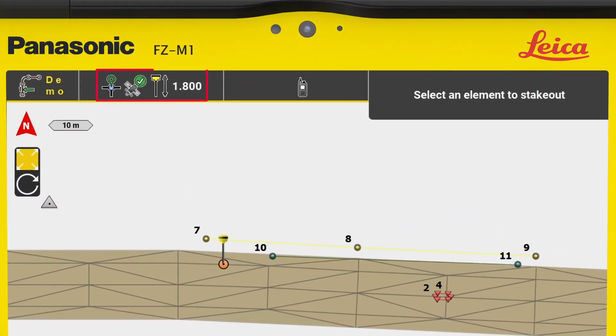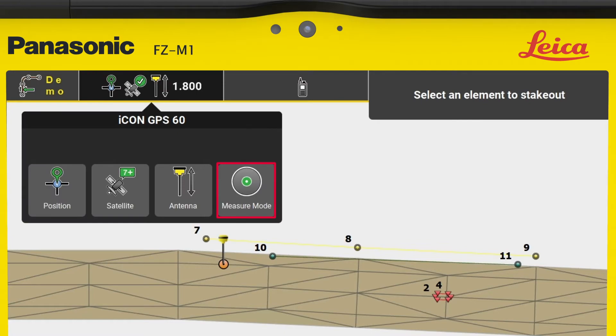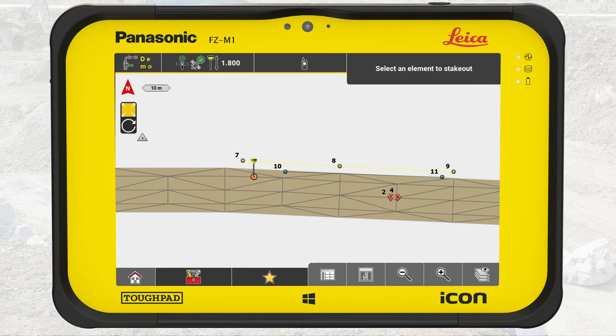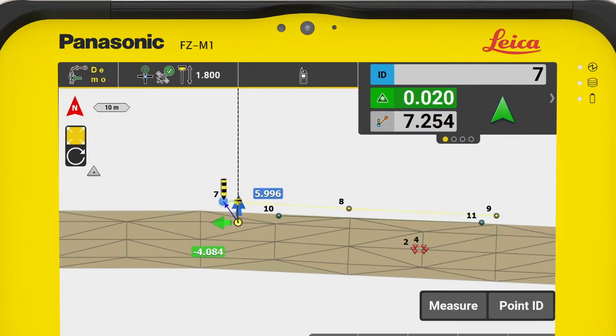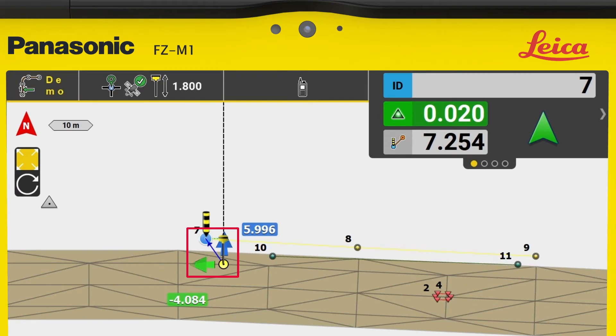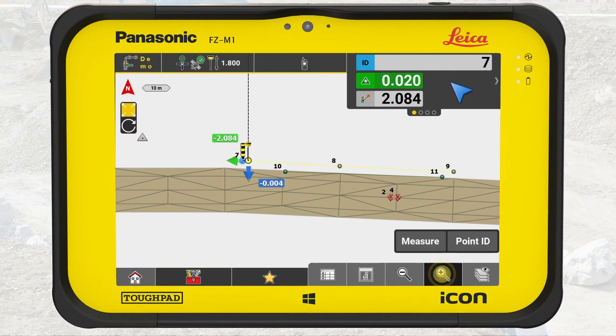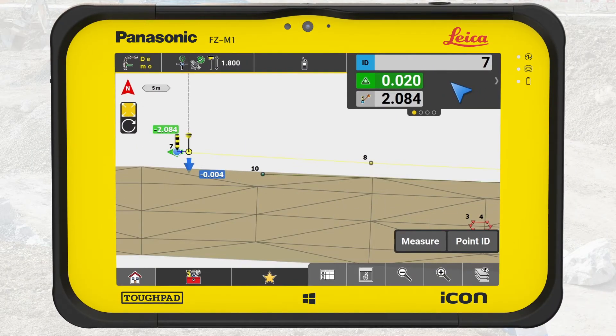Remember to check for good coordinate quality, the correct pole height and measure mode, which you can learn about in the video 'Measure Points in Leica IconField.' To begin staking out the first point, tap on it. The arrows will now guide you to the point and show the current distance to it. We move the rover towards the position of the point while ignoring the height.